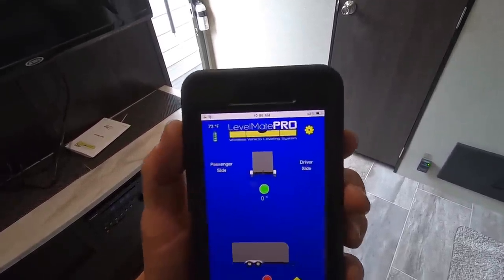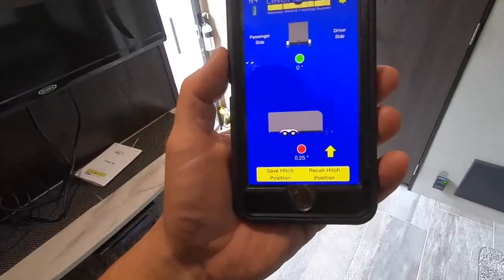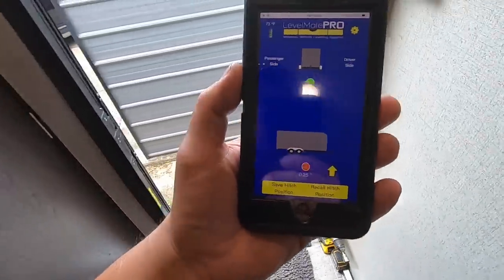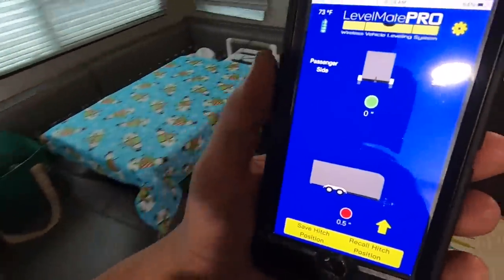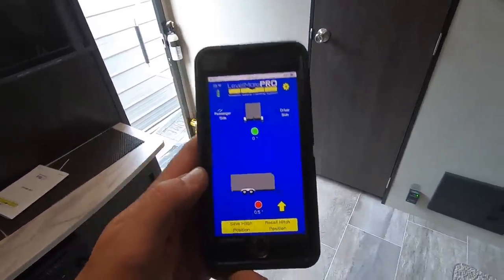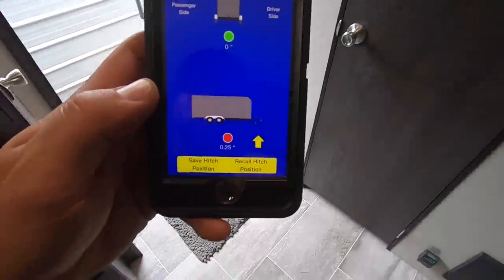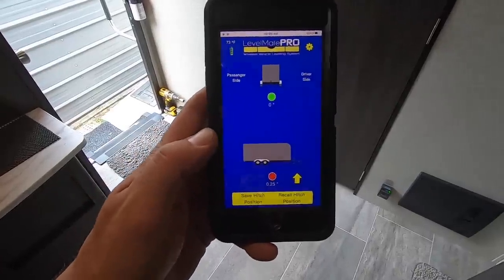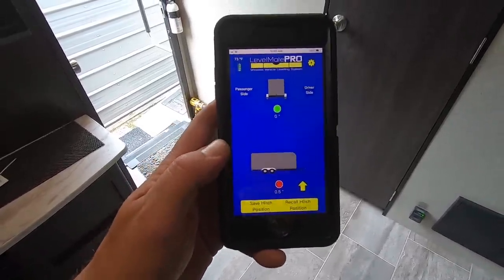I finally got everything calibrated on the app. It was pretty simple — you just hit the little gear at the top and it walks you through, then you save everything once you get it level. You can see front to back it keeps bouncing around a little bit — I think that's just because I'm walking around in here — but it went to zero, showing green. So whenever you back in, you turn the device on, open the app, and it shows you how many inches you're off as you back in and you make your adjustments accordingly.